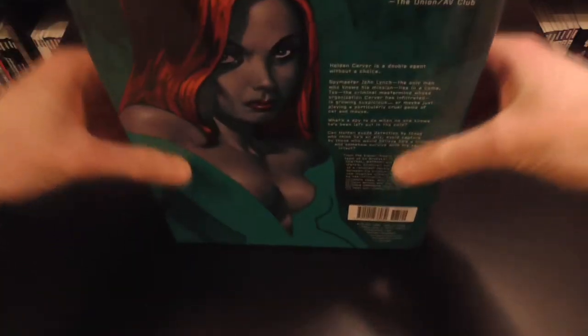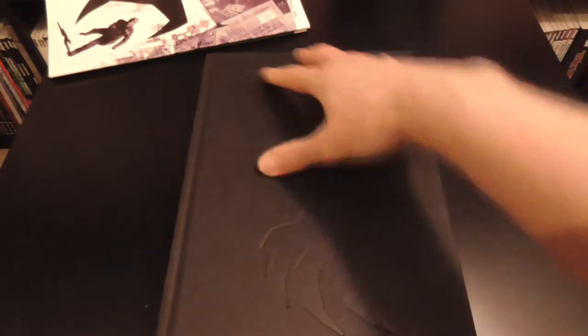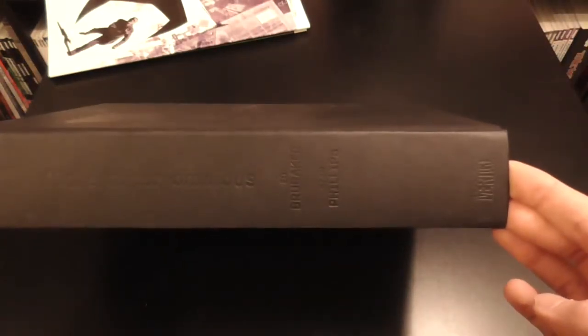Let's get the dust jacket off. Looking at the book itself, we've got the grip hand coming down and it says Sleeper at the top with a couple of figures at the top of the Sleeper logo. On the side it's Sleeper Omnibus, Ed Brubaker, and Vertigo, indented into the plain back cover. There's nothing on the back.